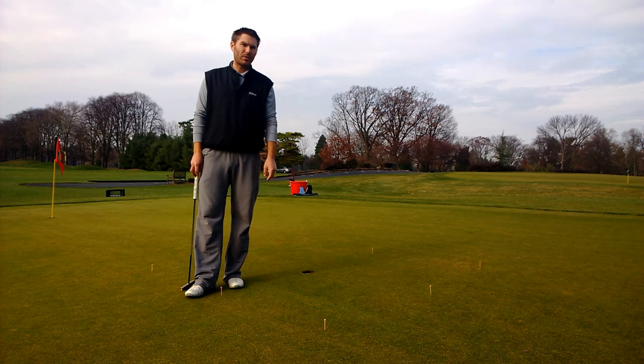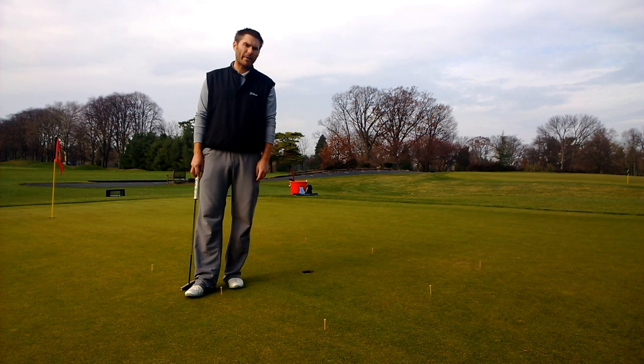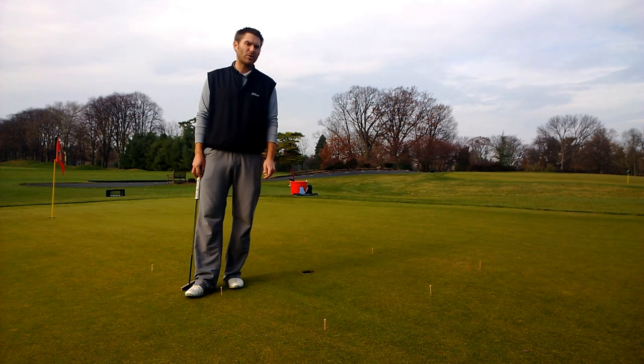This is the box drill — really good for short putts. You've got anywhere from a three-foot putt to about a four-and-a-half-foot putt. It takes about a minute to set up. Chart your progress — I think it's really important to write down how many times you've missed or how long it took you to go all the way around the square. Really good drill to practice short putts.